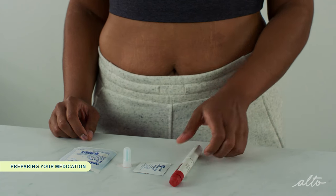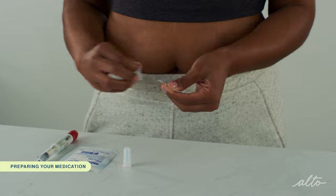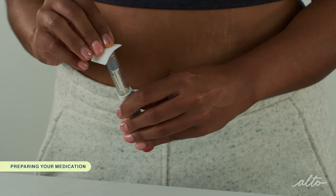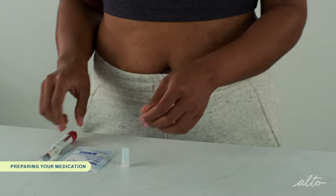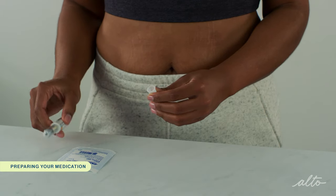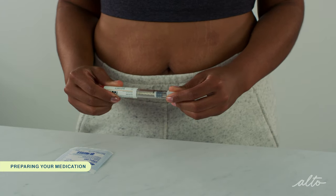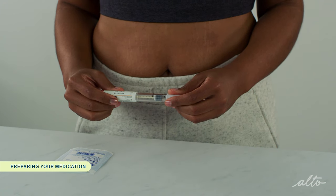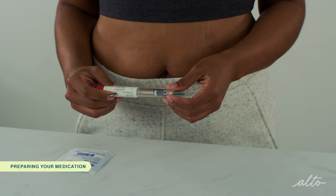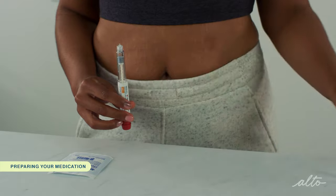Now that we have reviewed the pen, let's get started. Remove the cap — you might need to pull pretty hard, but you won't break it. Clean the pen tip with an alcohol pad. Take out a new pen needle, peel off the seal, and push the needle straight onto the clear plastic end of the pen. Twist the needle until you can't twist it anymore, but do not screw it on too tightly or it will become difficult to remove later. Remove the outer needle cap and put it aside — you will use this later to remove the needle after your injection. With the needle pointing up, carefully remove the green inner needle shield and throw it away.